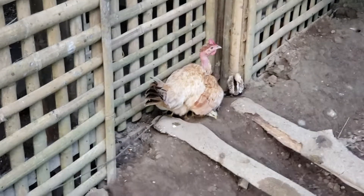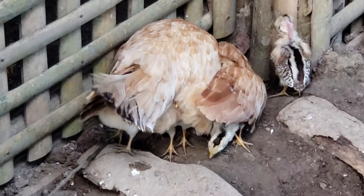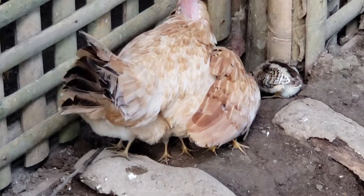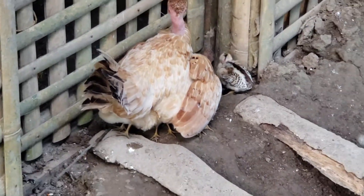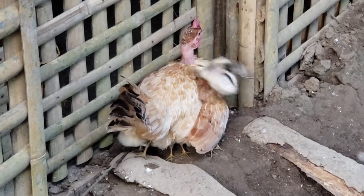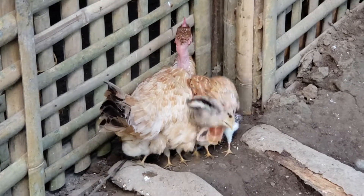They all know when to run to mama, and she's very protective. When other chickens come around, she lets them know about it.